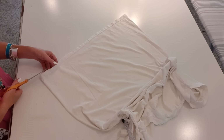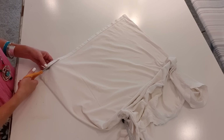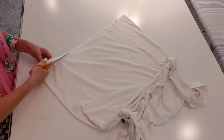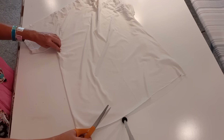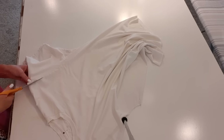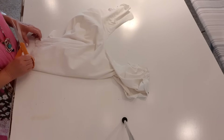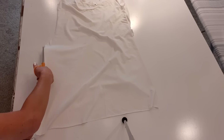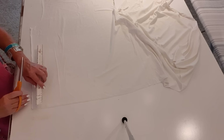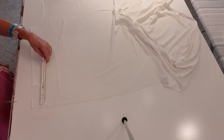The first thing I'm going to do is cut that hem off the bottom of the t-shirt. T-shirts are wonderful in the sense that they do not fray. Now I'm just going to cut this t-shirt open and cut two rows of ruffle at eight and a half inches tall.